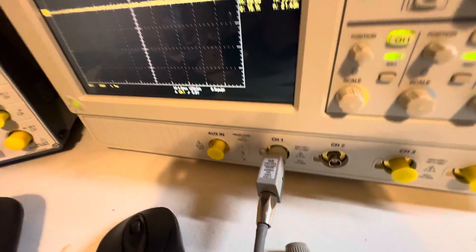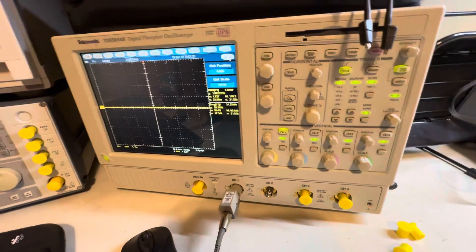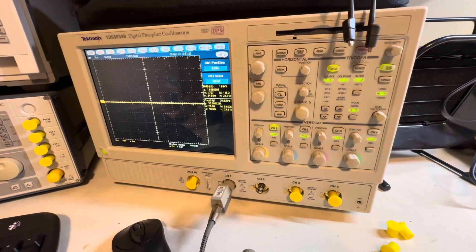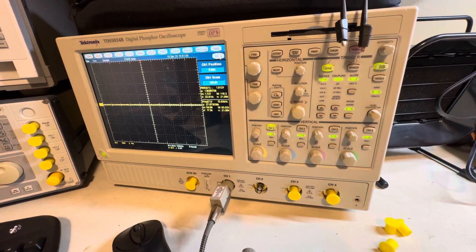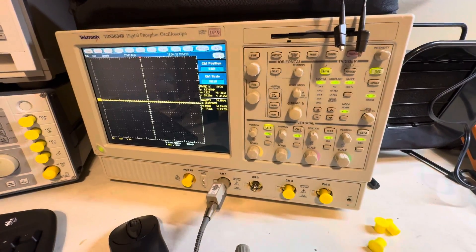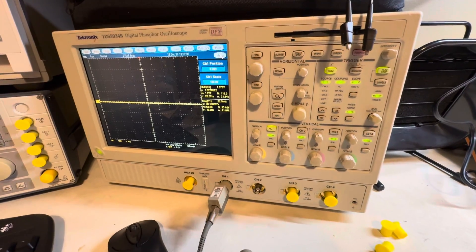Here I'm using a dedicated 10x probe. The oscilloscope identifies it as 10x via a pin on the probe connector — when you plug it in, the scope knows it's a 10x probe and allows the higher voltage ranges. If you're measuring very high voltages, make sure you're using a proper high-voltage probe and that the resistor divider steps the voltage down enough to stay within the oscilloscope's maximum input voltage.